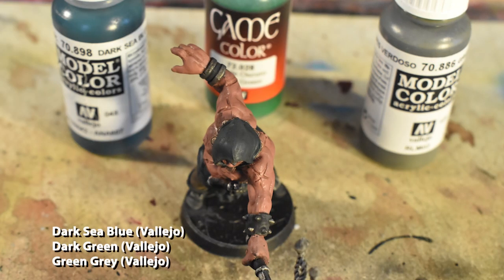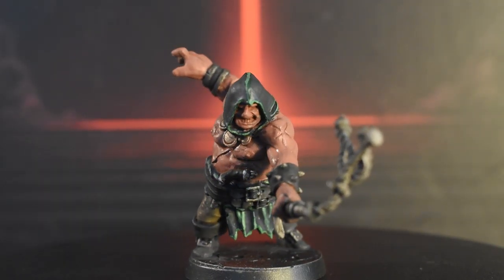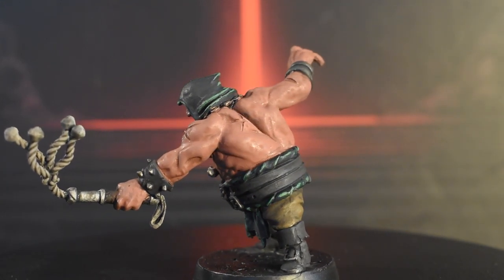Next comes the cloth parts. We'll be doing these the same way we did for the rest of the Brigands: Dark Sea Blue as a thick highlight, dark green as a medium highlight, and a one-to-one mix of dark green and grey green as an edge highlight. If you want to see these steps sequentially, you can watch my other video on painting Brigands. The idea is that each highlight gets sequentially smaller so that you build up a gradient from dark to light.